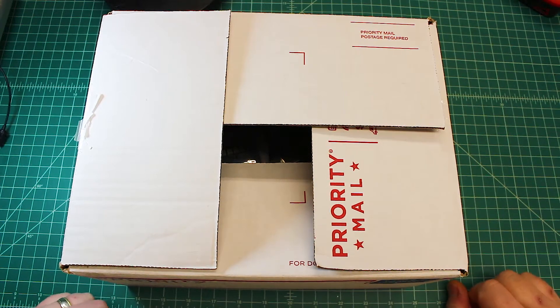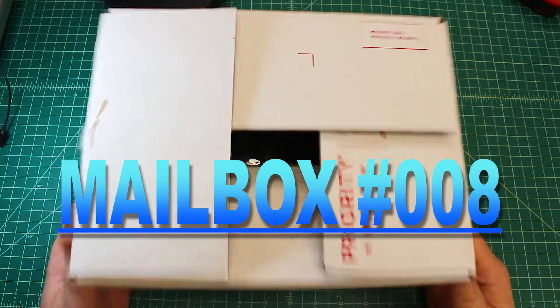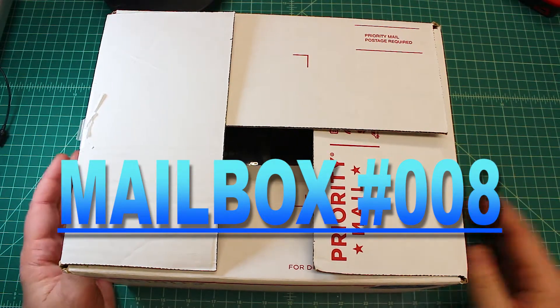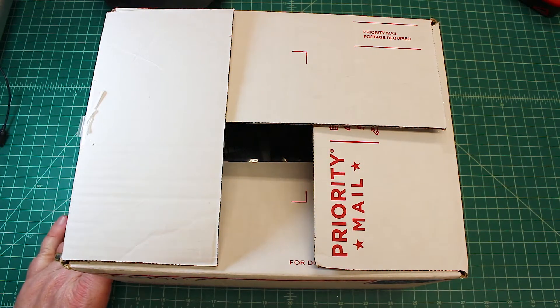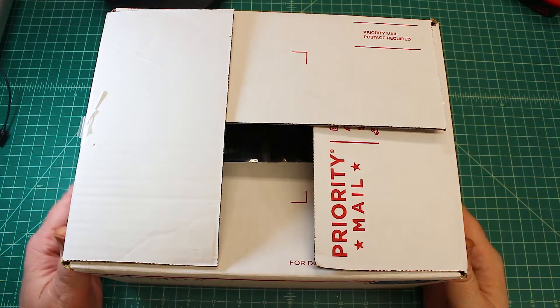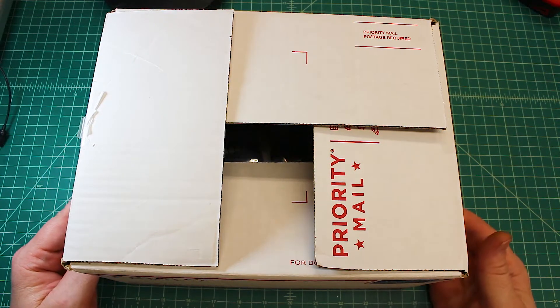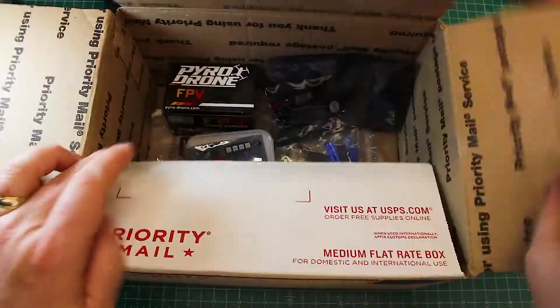Hi again, Doug here from X-Frames FPV. Today we've got another mailbox, and I'm cheating a little bit because this didn't come in the mailbox. I get a lot of stuff from local places — some stuff I buy wholesale and some through a local vendor. I use Serge a lot over at pyrofliprc.com, and that's where I got all this stuff.